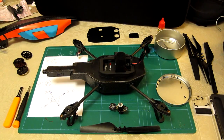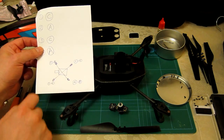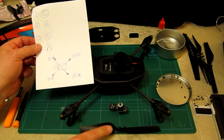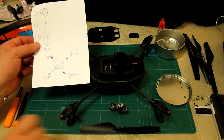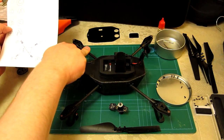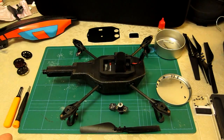Parrot are pretty good at labeling things — the propellers and cross strut are labeled, but you can't always see the numbering. So I've kept track of what went where with a simple diagram. The AR Drone facing forwards: arm one needs a C blade, arm two needs an A blade, arm three needs a C blade, arm four needs an A blade. I've paired the motors up accordingly — a simple diagram is very useful.